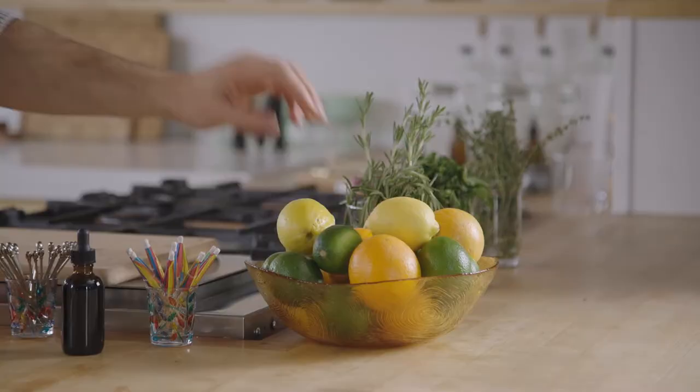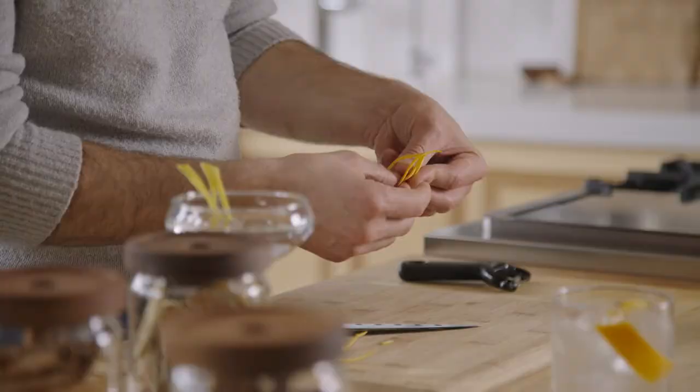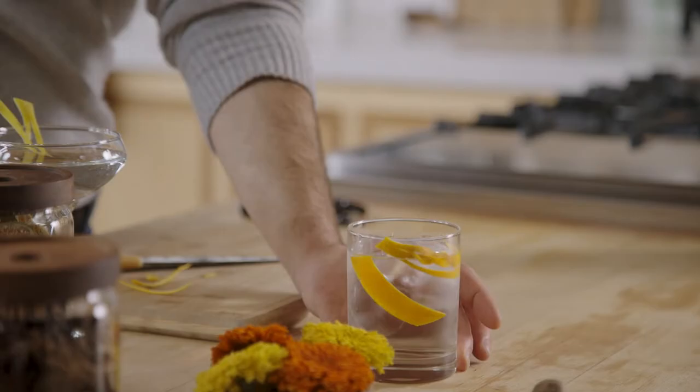Infusions. So essentially what we're going to do is turn this into what looks like a French braid, if you want to consider it that.